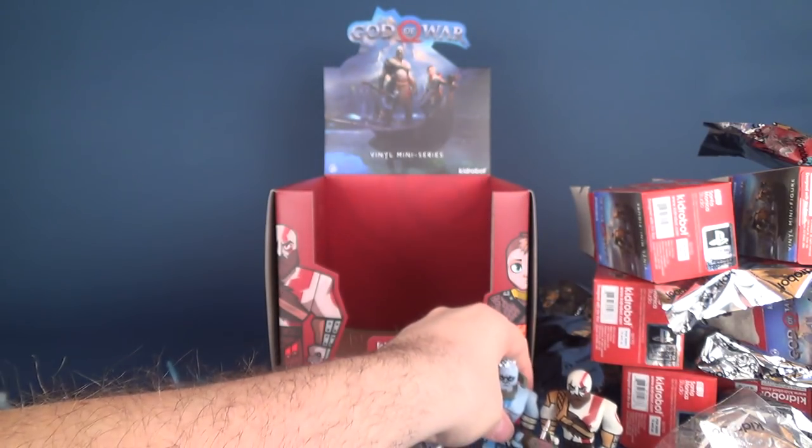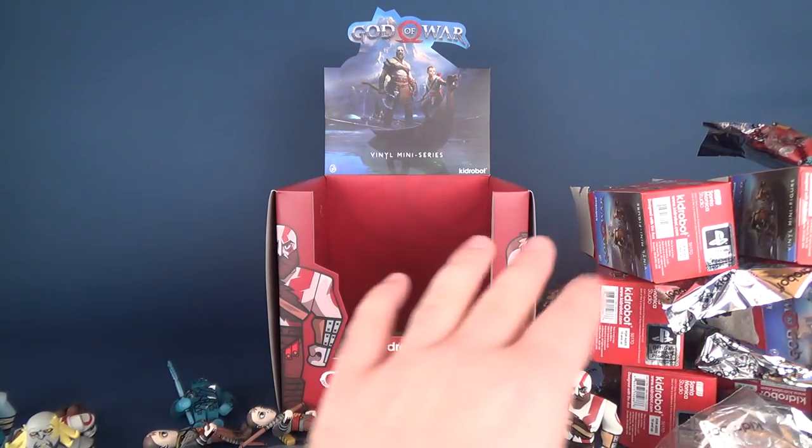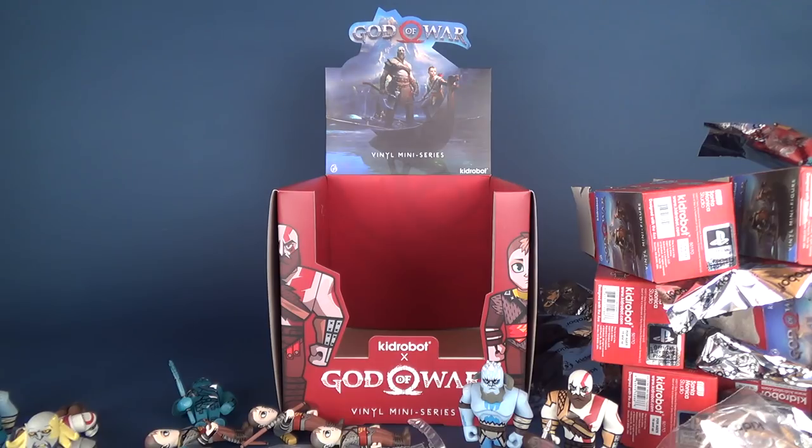It would be interesting to see where this video ends up several years from now, when this God of War has already come and gone — maybe by that point there's going to be a sequel. Today we were having a look at the new Kid Robot God of War vinyl miniseries — had a look at the entire case. These are available in comic book stores right now. If you can't find one, comicshoplocator.com — I'm not sponsored, it's just a useful website. Put in your postal code and it'll find your nearest comic book store.